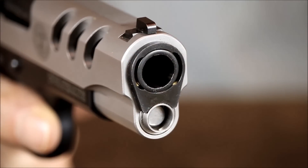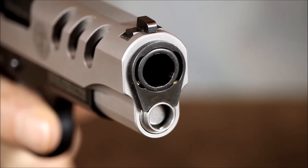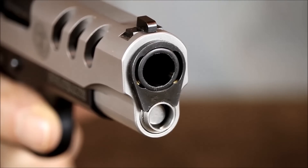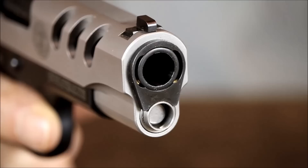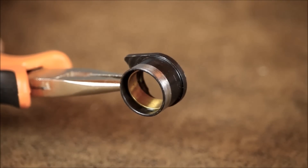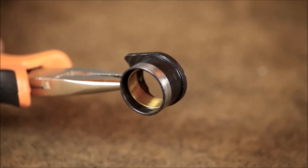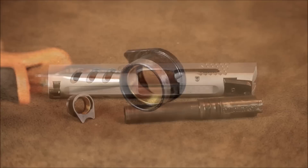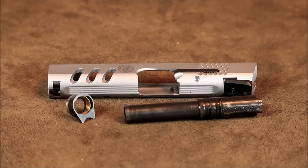Instead of having a standard barrel bushing, this 1911 uses a Briley spherical bushing. A Briley bushing is a proprietary match grade barrel bushing that has a titanium insert pressed inside the main bushing to act as the actual bearing surface. This type of bushing requires hand fitting to the actual barrel it's to be used with. Once fitted, it really shouldn't be used with any other barrel. These Briley barrel bushings are best left to a competent gunsmith for proper fitting. Once fitted, a Briley bushing definitely ekes out every bit of accuracy potential your barrel has to offer.